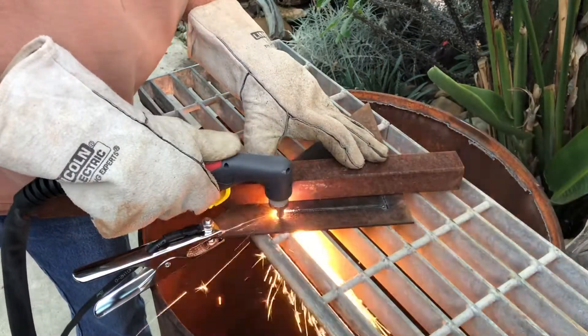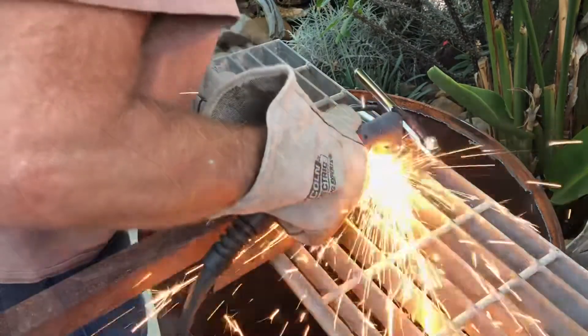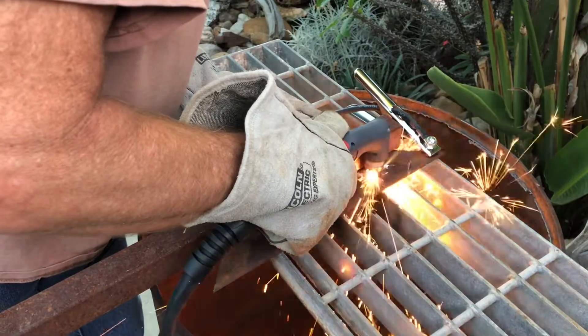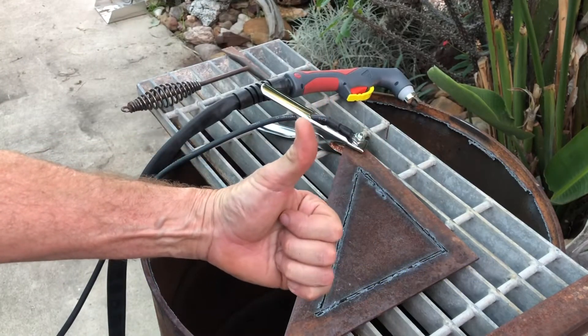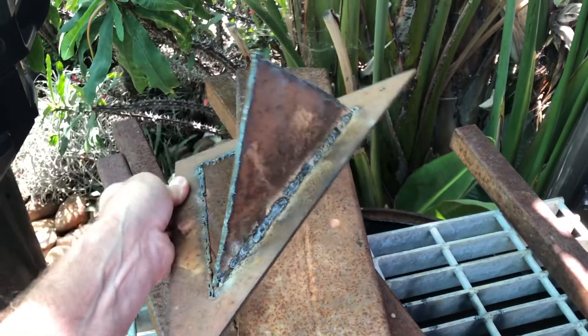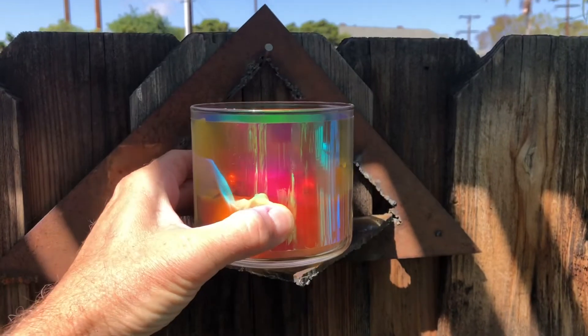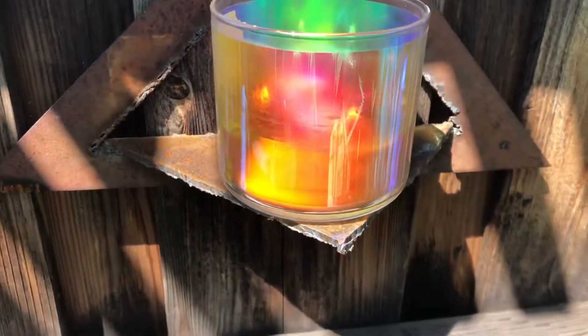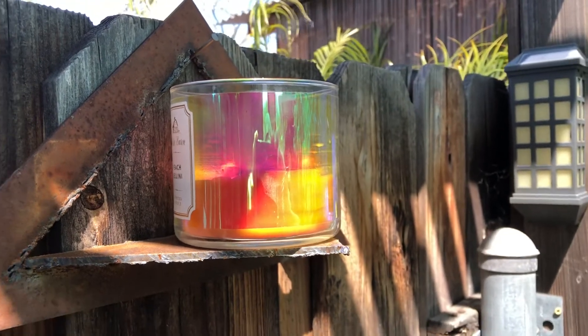If you like what you saw in the video, hit that like button, share it, and consider subscribing. Thanks for watching. So far, after this quick use of this little cutter, I'm impressed — it does a great job. With this little plasma cutter, there will be no end to the jobs and projects that I will be able to do. This is a great tool to add to the arsenal of the Outlaws' workshop. Once again, thanks for watching.